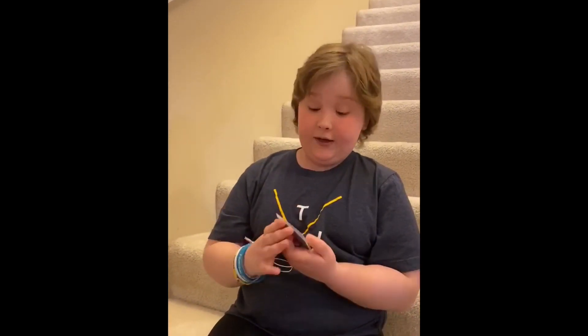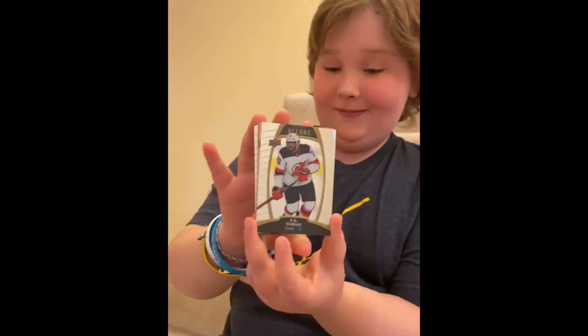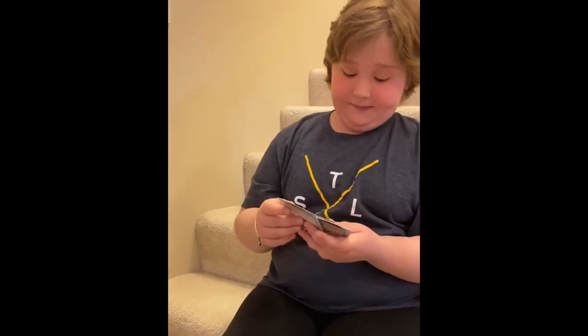I've never seen a PK Subban in a New Jersey, and this one's cool — especially that it's a hologram color. I really like this one. And look at this Jack Hughes card — this one's pretty cool too.